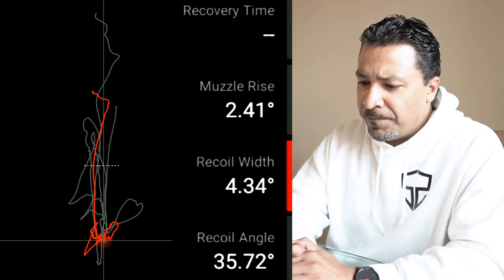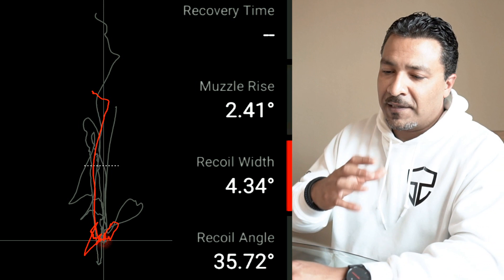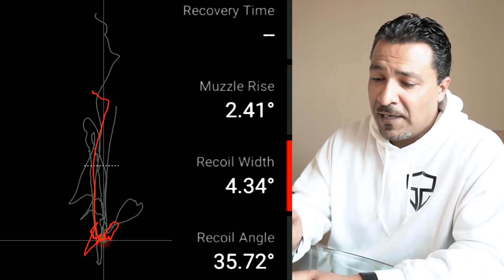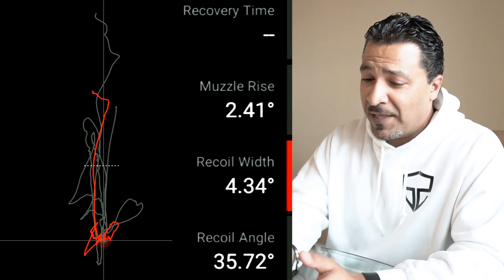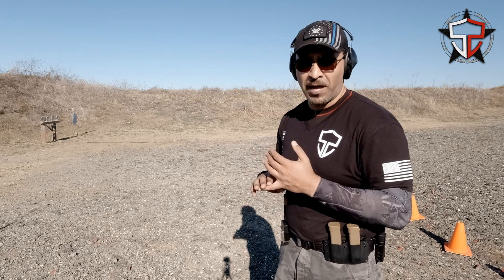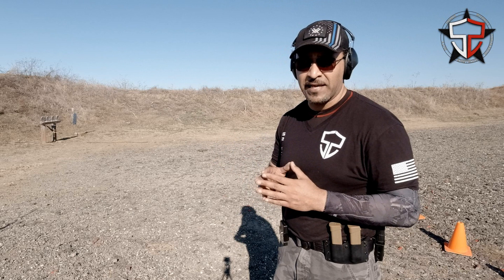Data like this is extremely important for everybody. Everybody can go by the seat-of-the-pants feel — it feels better, it looks better. But unless you take some slow motion footage and have some graphical analysis like what the Mantis X10 offers, you're really not sure exactly what's happening. If you really want to hone in on your training, I would highly recommend everybody picks up a Mantis X10 at some point. I use it all the time and it's helped me immensely.